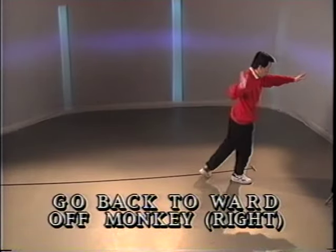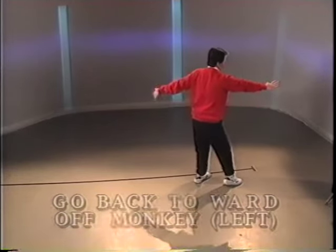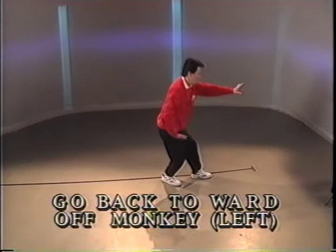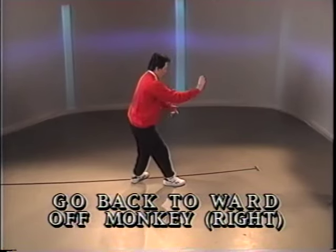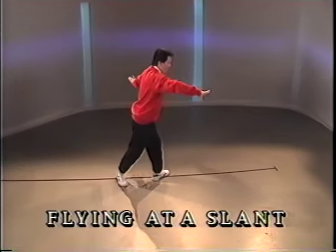Open the arms. Half step back and push. Open the arms. Half step. Push. Open the arms. Half step back. Push. Open the arms. Big step back.